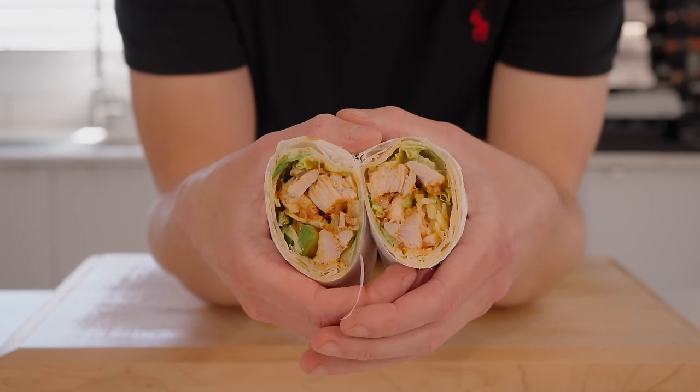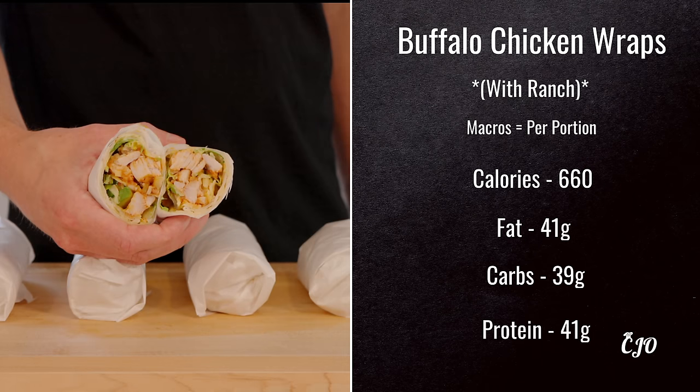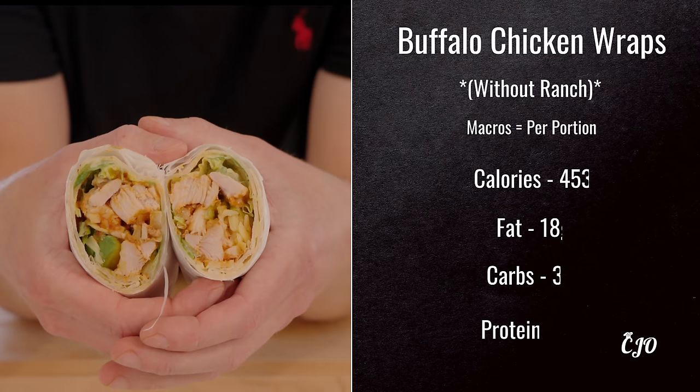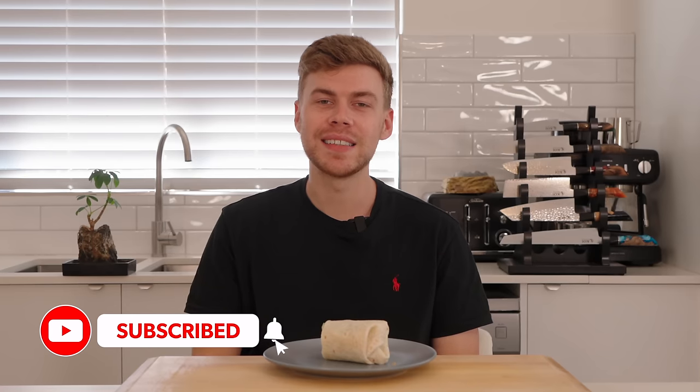The chicken is super juicy, you've got that nice ranch sauce, the avocado, and the cheese that melts through. These are the macros with the ranch sauce — the calories are a little bit higher but without it reduces quite a bit. Whether you meal prep or not, you have to make this recipe — it's light, it's cheap, it's simple but it's packed with so much flavour. The chicken's super juicy, there's a hint of chili, that ranch sauce goes perfectly with it and the cheese melts through. You get the perfect bite every single time. If you enjoyed this video please hit that like button, it really does help me out, consider subscribing and I'll see you in the next one. Thanks so much.